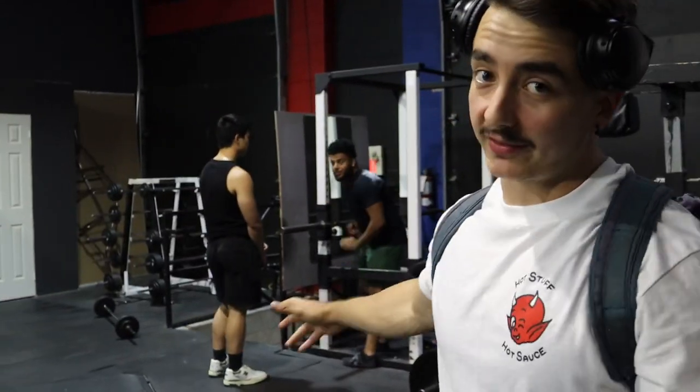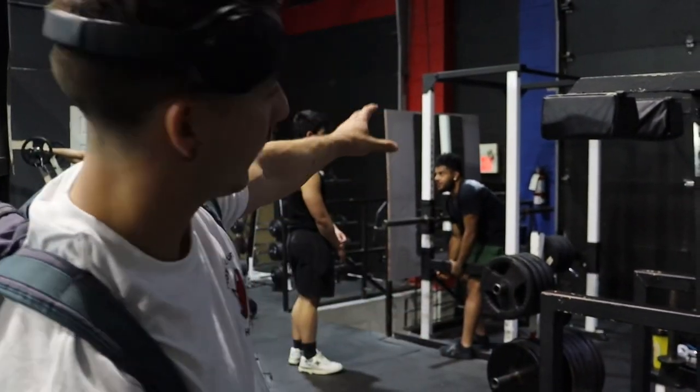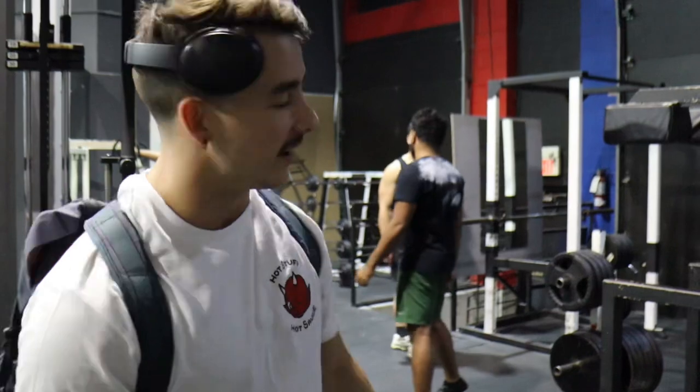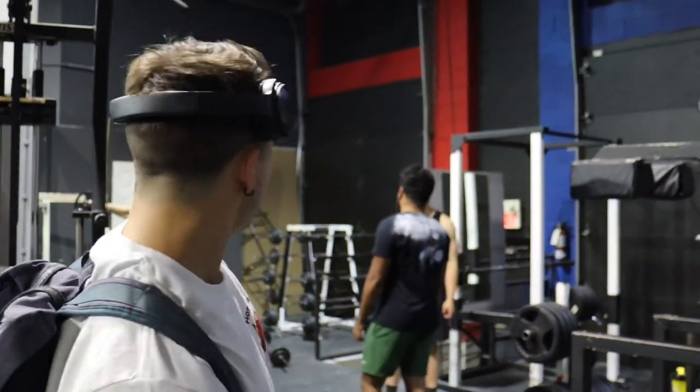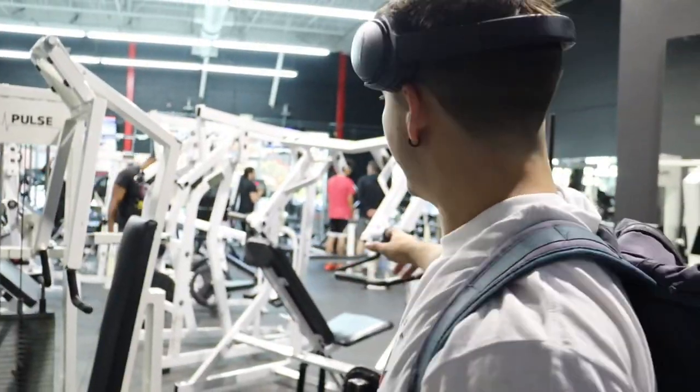Okay guys, so here we are in the new gym. Over here we're probably doing powerlifting-type stuff — those guys back there are powerlifting as well, so that rack is probably the one you've seen on my Instagram or TikTok. We have the demo platform, which is pretty nice. And then out this way, where me and Reggie are about to start the workout, we have the free weights, cables, and machines. Let's get into the video.